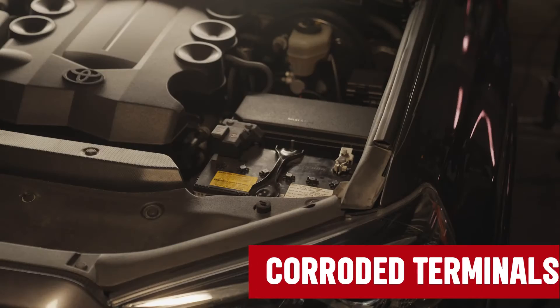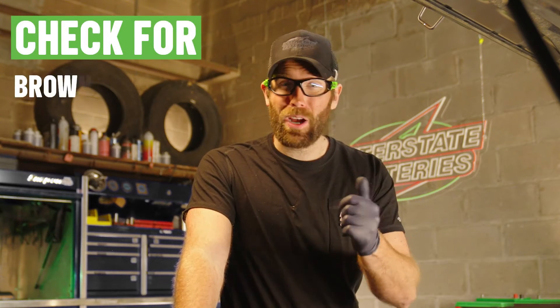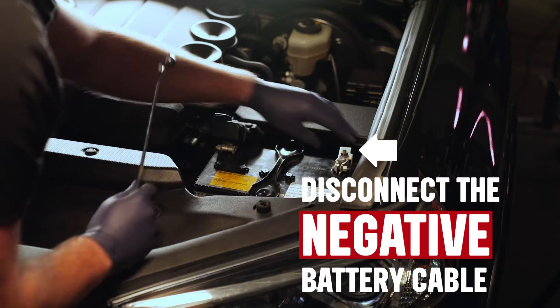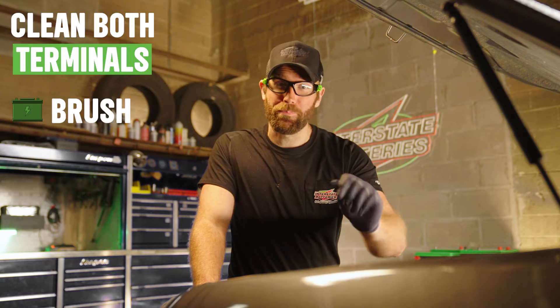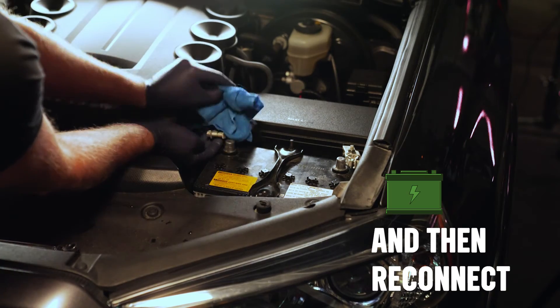A simpler problem is corroded battery terminals. With gloves and protective eyewear on, turn your car off. Pop the hood and check for brown, blue, white, or green discharge, or any buildup on the battery terminal. Disconnect the negative battery cable, then the positive one, and clean both terminals with a brush and a mixture of baking soda and water. Rinse with distilled or deionized water, dry off cable ends completely, and then reconnect.